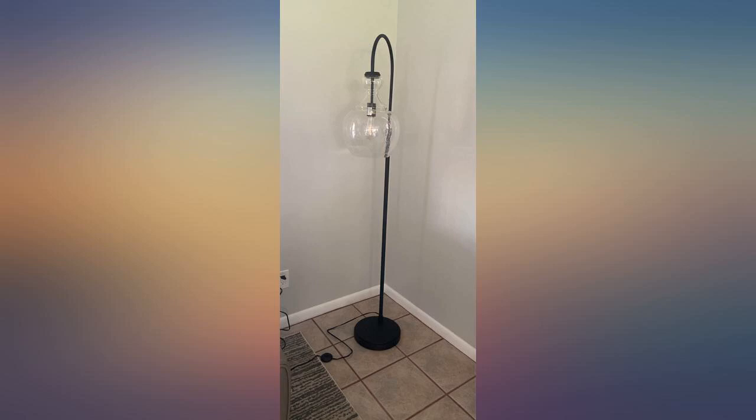Sturdy, heavy, great quality. And the seeded glass is beautiful. This is a great lamp for the money. I would definitely recommend purchasing this.